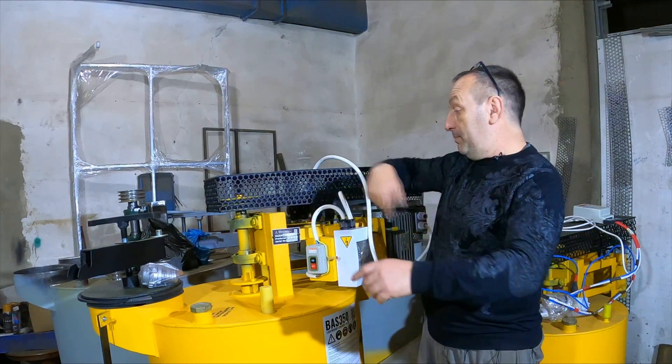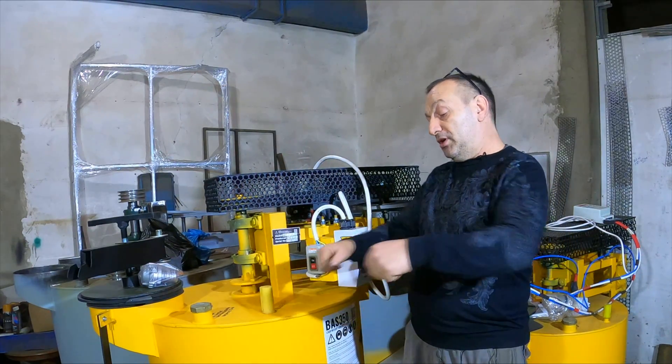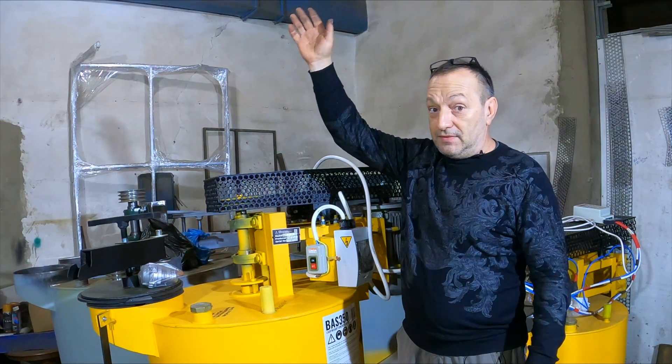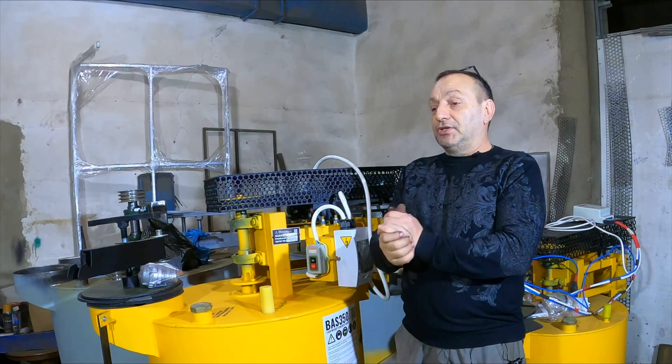That is, make the formwork, pour foam concrete to a height of 60 cm, and stop. The next day, dismantle the formwork, reposition it, and fill in the next 60 cm. If you are pouring polystyrene concrete, then you can pour all 3 floors at once or to the required height.